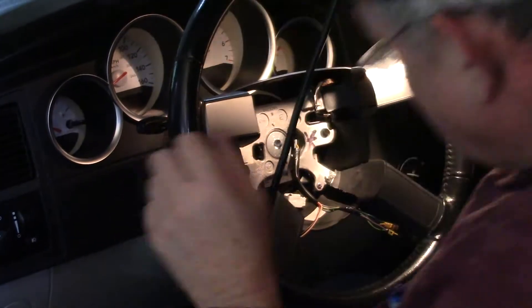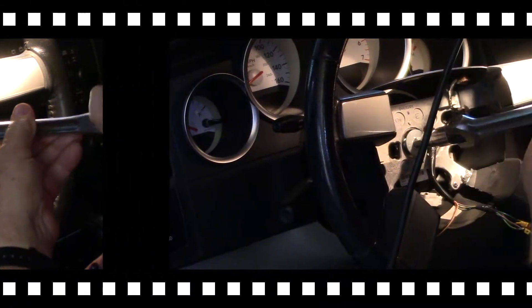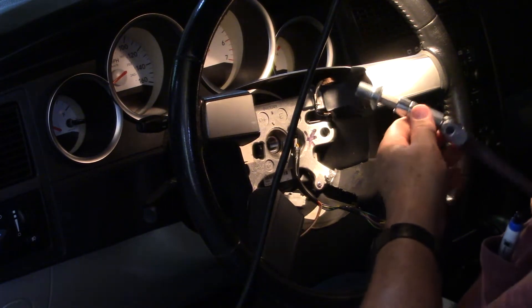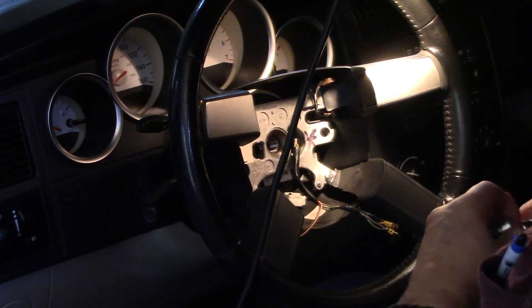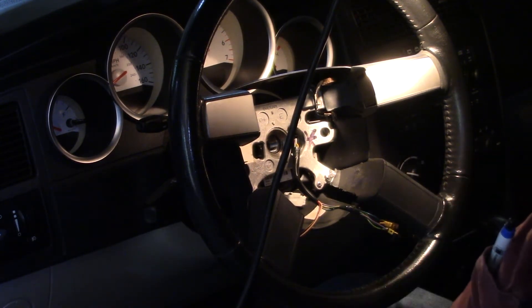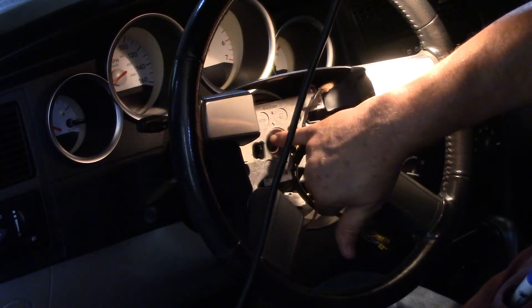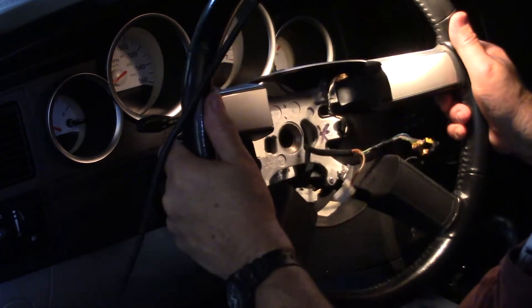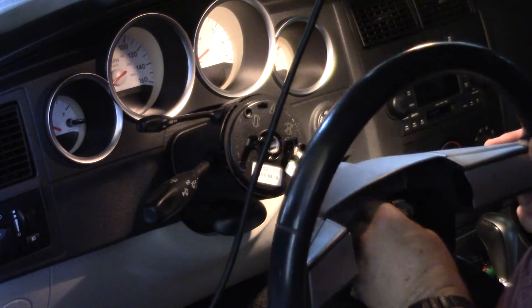I had to break that nut off off-camera because it took everything I had to get that off. Once broken it comes off pretty easy, and it does have Loctite on it, so we'll have to put Loctite again and torque it to specifications — man, that thing was tight. Also watch out: there is a spline right here and a mark to indicate this steering wheel only goes on one way.